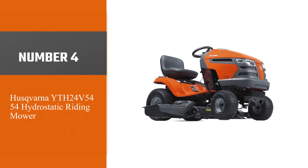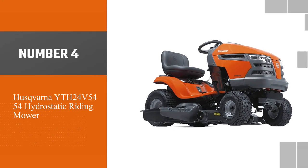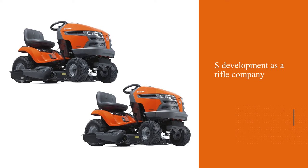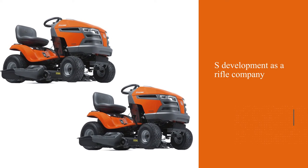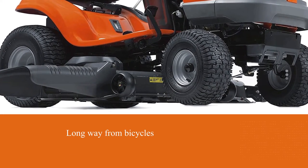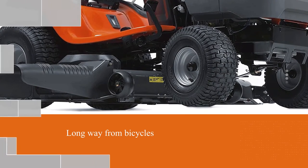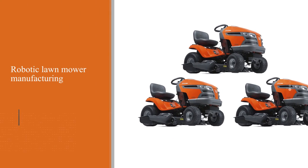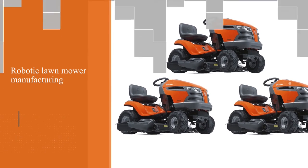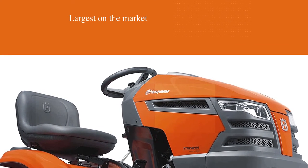Number four: Husqvarna YTH24V54 54-inch Hydrostatic Riding Mower. Husqvarna started its development as a rifle company and has gone through a very long way from bicycles and sewing machines to robotic lawn mower manufacturing. Nowadays their product line is one of the largest on the market. Husqvarna focuses mostly on outdoor equipment and strives to improve its automatic mowers. It is considered a huge corporation with many facilities around the world.